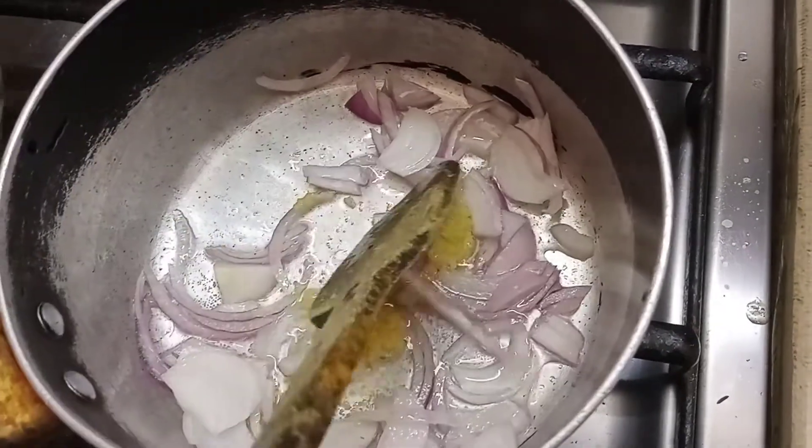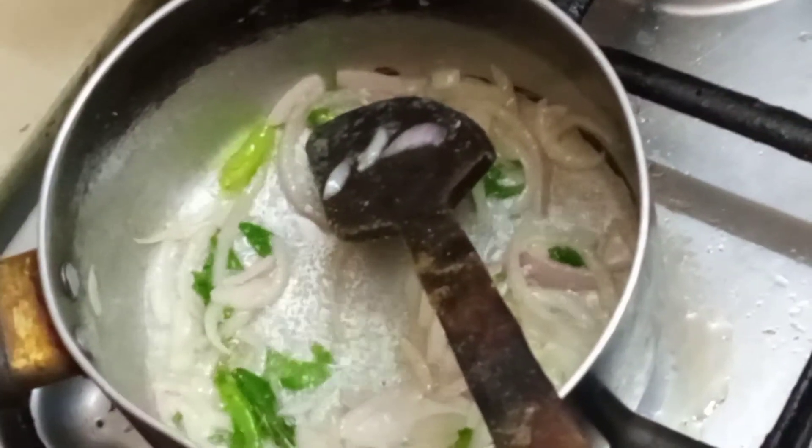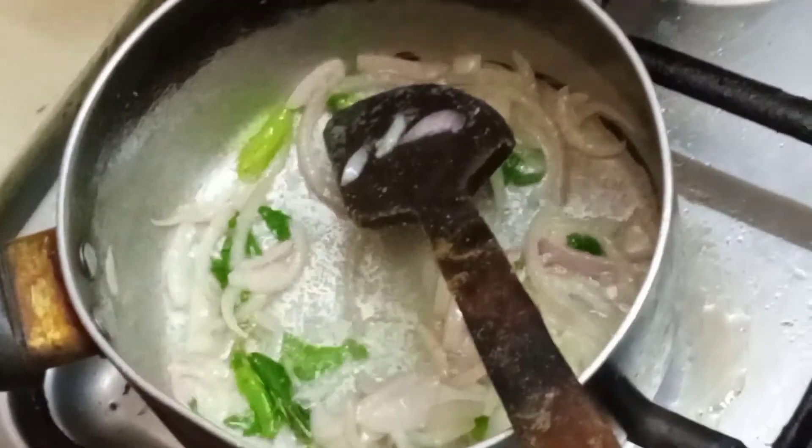A little ginger-garlic as well. Leave all of these to sauté for a while. These are all the things for the dal - leave it until it boils.